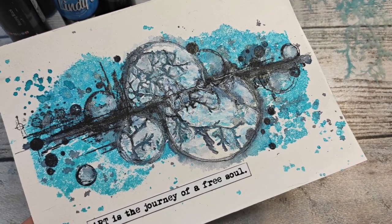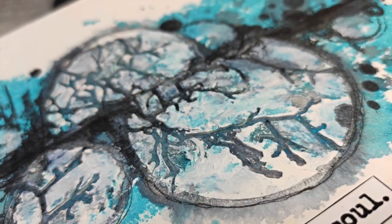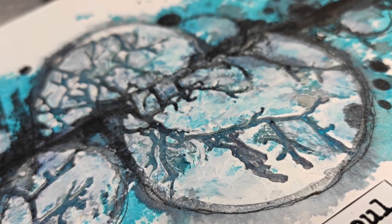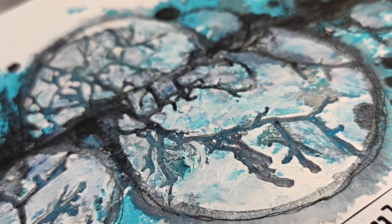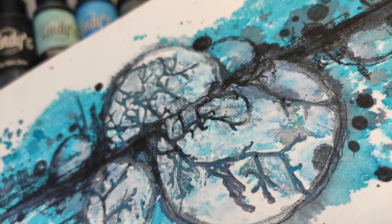What's up guys! It's Asia Marke here, Lemon Creation, with another Mixed Media Art Journal page. Today it's all about Lindy's Stank — well, not only, because I used stenciling and masking at the same time and I love the results. So stay tuned!